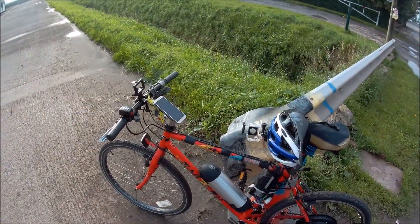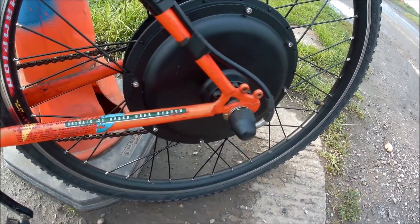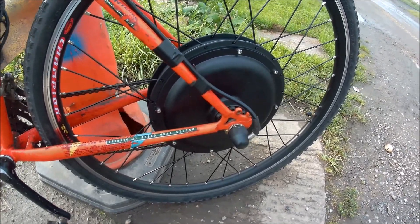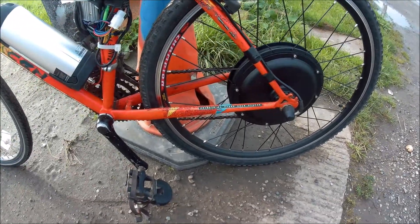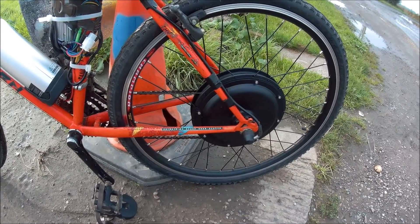I've gone through the electric bike conversion. Starting with the main bit: got a 500 watt rear motor, bought that from Amazon, I think it's about 150 quid. It comes complete — got the rim, tyre and everything, so there's not much to do there.